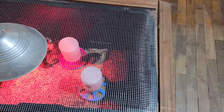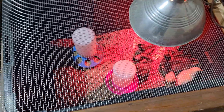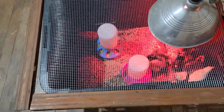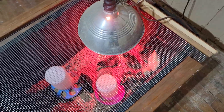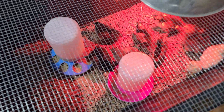I thought I'd do a video for you guys to see what the chicks turned out to be. There's ten of them — I incubated them. This is just kind of a crude setup: it's a black tote with a heat lamp, but the chicks look real good. I'll get you in there so you can see them.